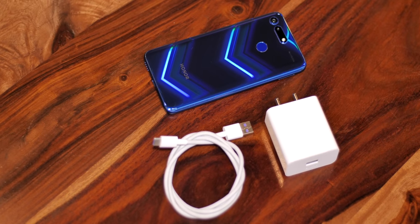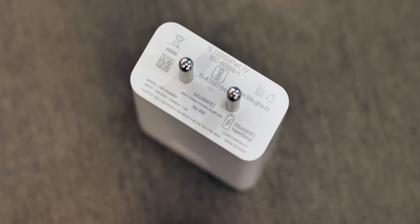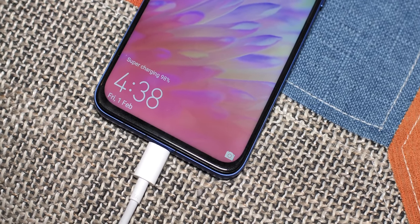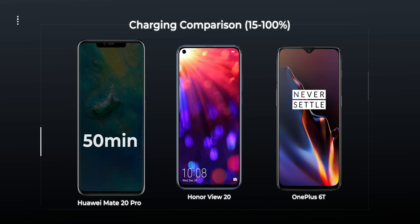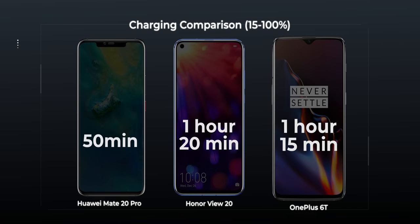The Honor View 20 does come with supercharge support and there's a 40-watt charger in the box. However, the View 20 only supports 22.5-watt supercharge and not 40-watt supercharge 2.0 like the Mate 20 Pro. The Mate 20 Pro goes from 15% to 100% in just 15 minutes, while the View 20 takes around 1 hour 20 minutes. Don't get me wrong — 1 hour 20 minutes is amazingly fast and very similar to dash charge speed, so it's still fairly impressive. Overall, the View 20 is pretty great when it comes to battery and charging.